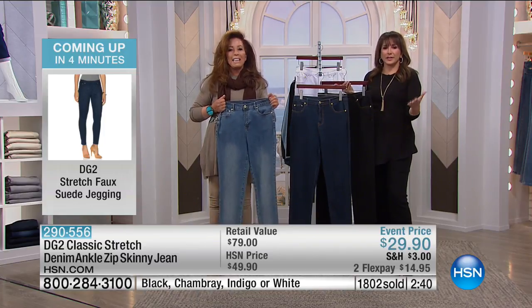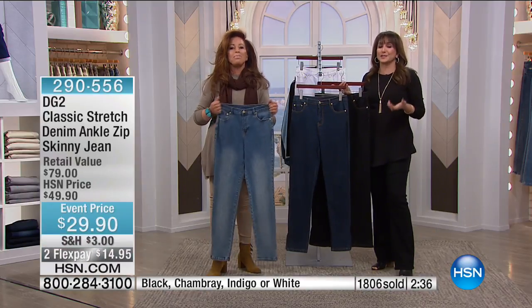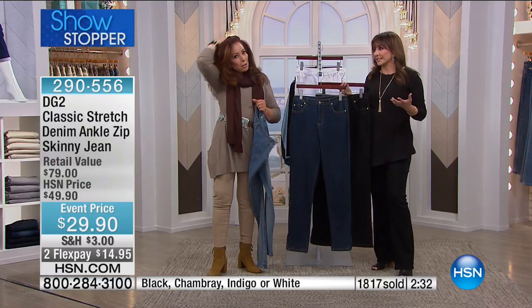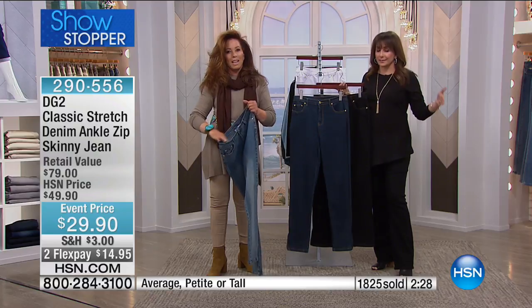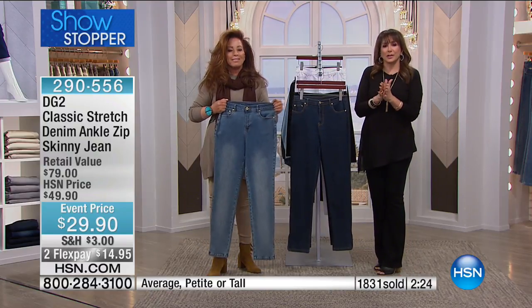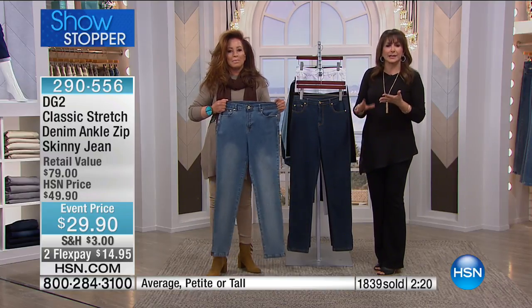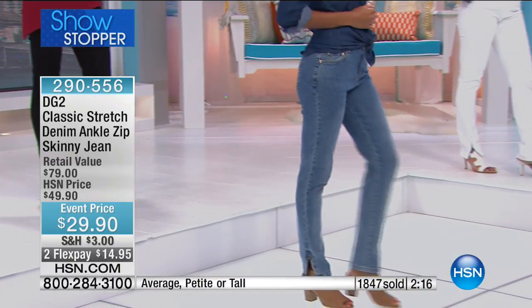It's one thing to do a launch — it's another to say that almost eight million pairs of DG2 jeans are going to be spoken for very shortly. We know we're going to hit it this month, next month — it might even happen on HSN.com without more air time. We're going to invite you in on this, with all those different sizes — petite, tall, and average. It's like a custom jean shop just for you.